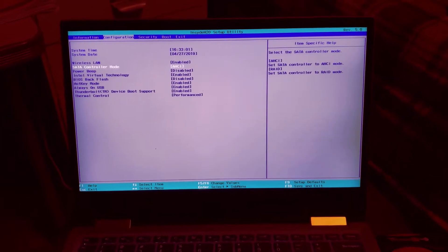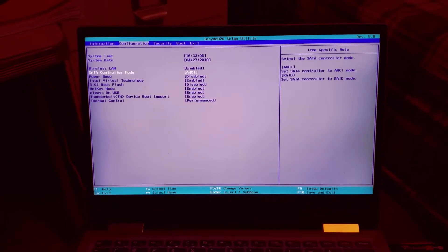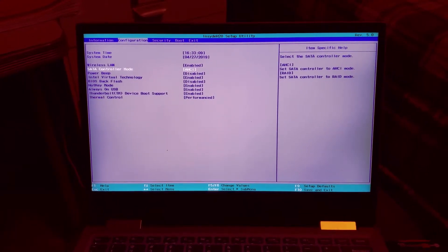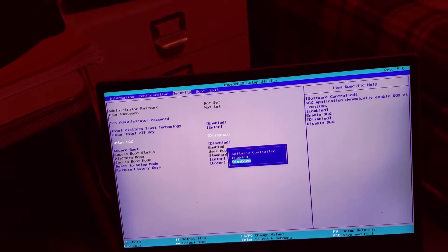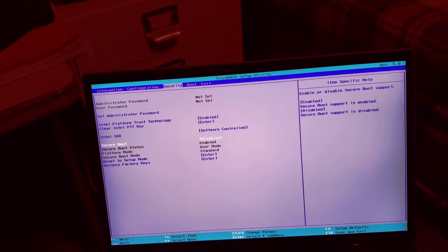As the Lenovo Yoga is booting up, press F2 to come into the BIOS. Go under Configuration, and under SATA Controller Mode choose AHCI. Then make sure that Secure Boot is disabled.